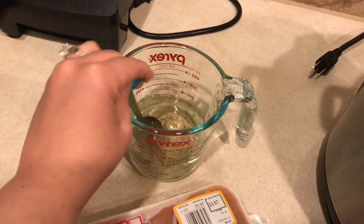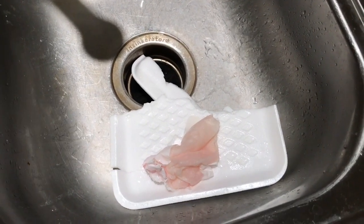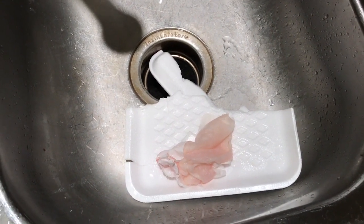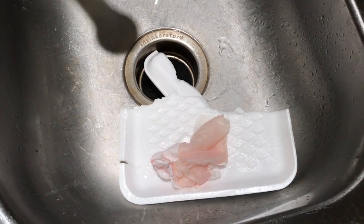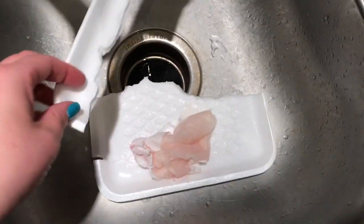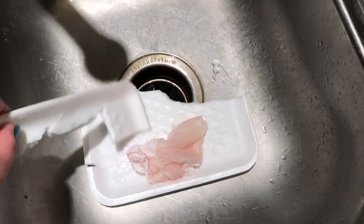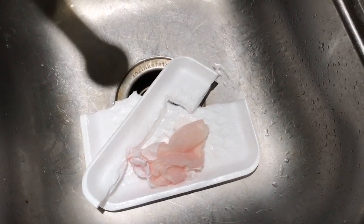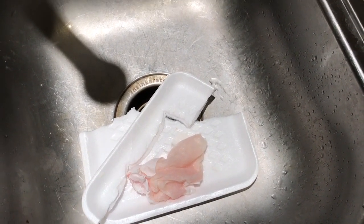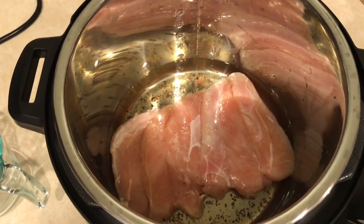I'm prepping this for salad. One thing I would recommend is opening your chicken as soon as you buy it and putting it in freezer bags or clean wrap, because this packaging is of course frozen to the chicken. I basically had to break it apart and run some water on it to get this off. So this is probably going to be the most difficult part of cooking the frozen chicken — so yeah, don't do that.